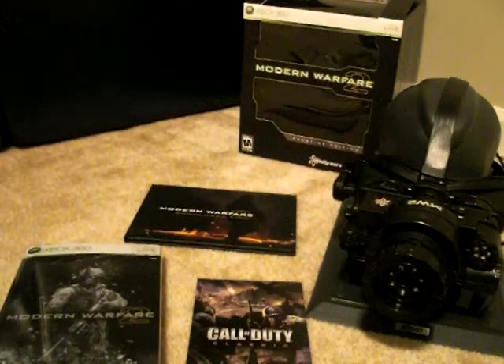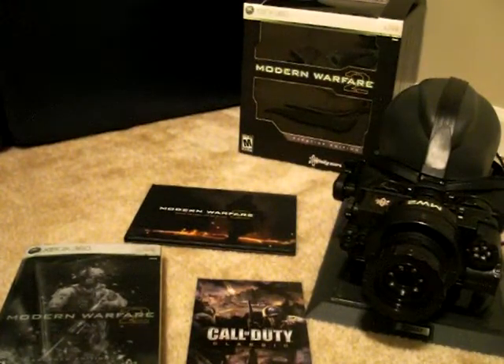Hi there guys, I just want to go over the open contents of the Modern Warfare 2 Prestige Edition for the Xbox 360.